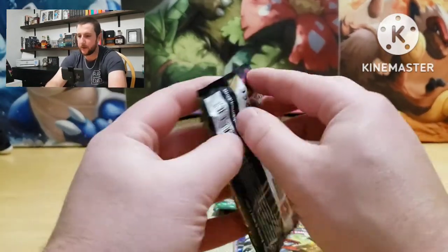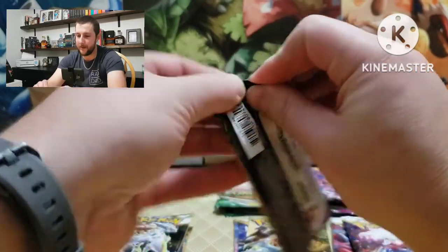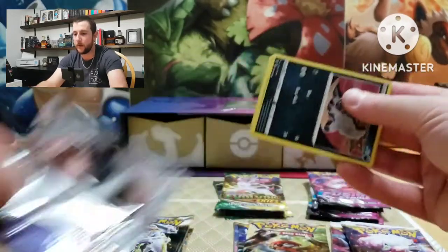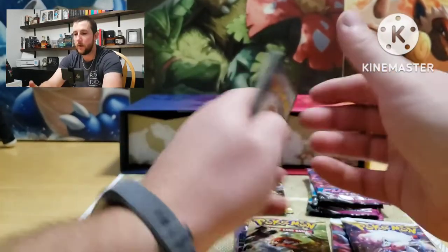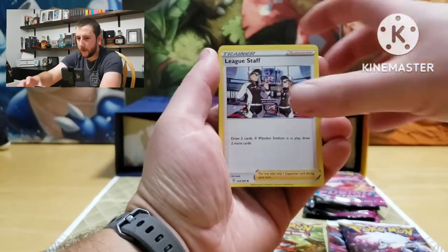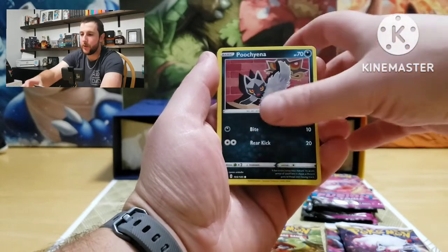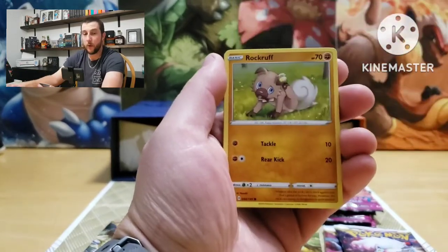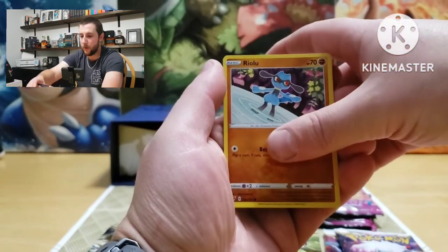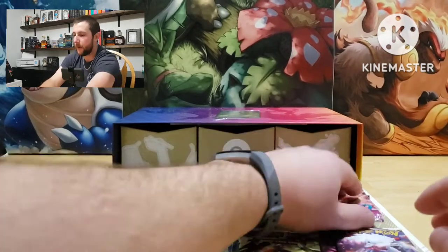Let's start with Vivid Voltage — there's only one of these but I got a good feeling. I also got some sleeves here feeling lucky. All right, we got energy, League Staff, Croconaw, Atomic Energy, Poochyena, Voltorb, Rock Ruff, Talonflame, Yanma, reverses Raiolu, and Mudsdale — non-holographic.